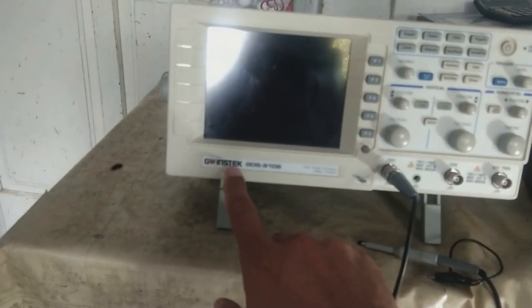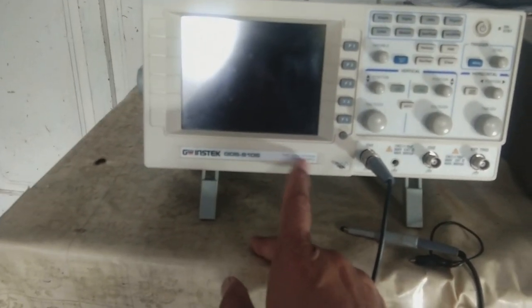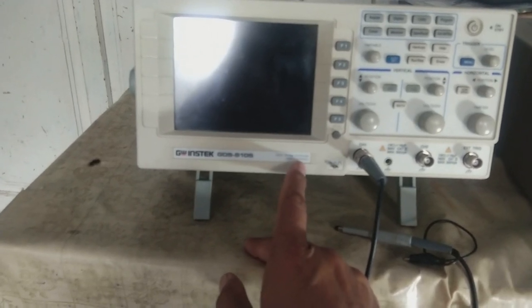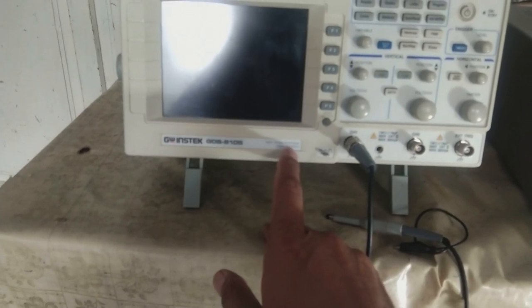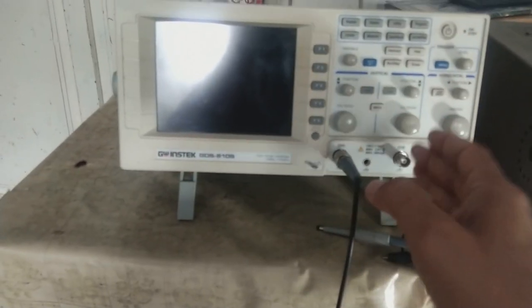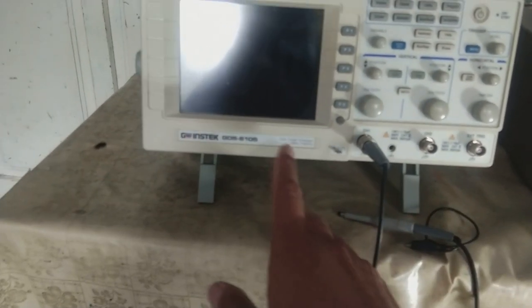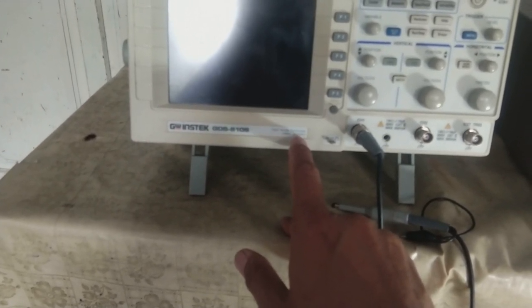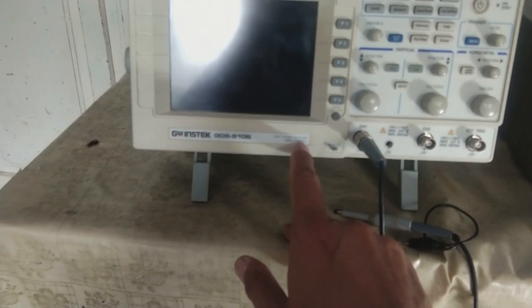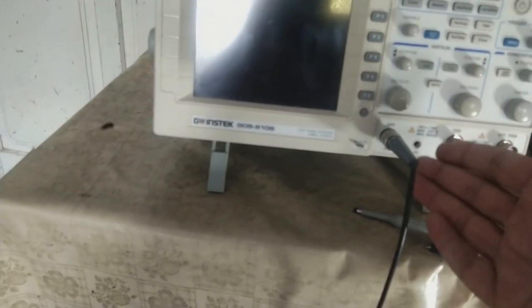And this is the latest GW Instek GDS810S digital storage oscilloscope — a DSO, 100 megahertz, with a 25 giga samples per second sampling rate. It is taking samples at its input. People working in the electronics field know that sampling rate is very important for an oscilloscope — it should be high enough. This one at 25 GSa/s is high enough. If it is lower, the oscilloscope will not pick up the signal perfectly.